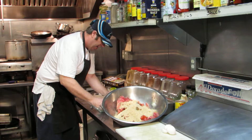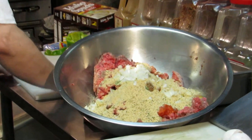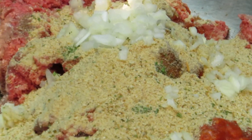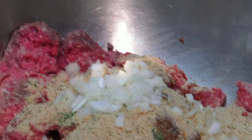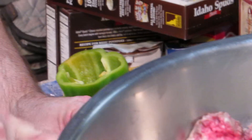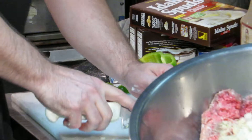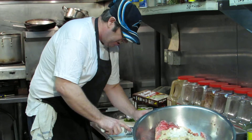Now I've got my onions chopped and I'm throwing them in a pan. Next I'm going to chop up a little bell pepper — some people like it, some don't. I don't put that much in, just enough to give it flavor. You can also add carrots to make it more of a vegetable-type meatloaf, but I don't put carrots in it that much.